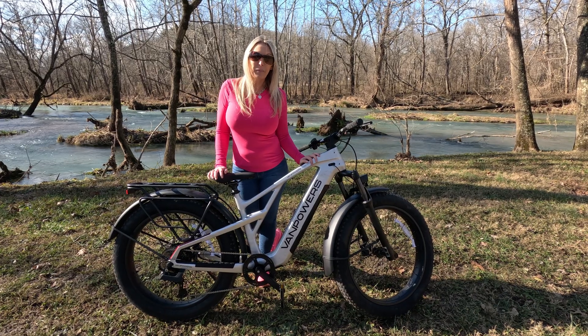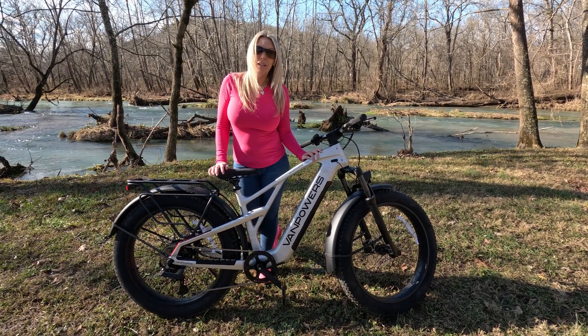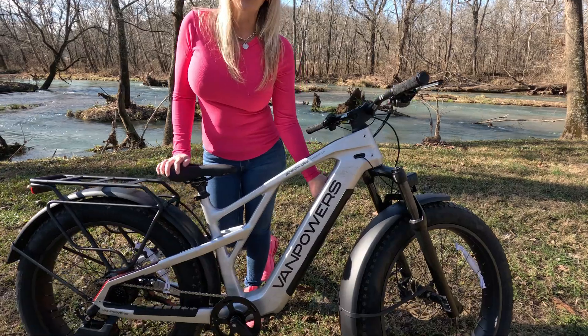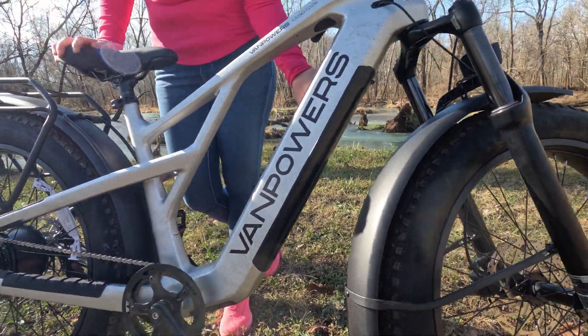It does come with a 48-volt removable lithium ion battery. It's fully encased right here. You do get up to 65 miles of range on that single charge.